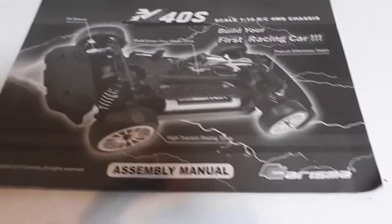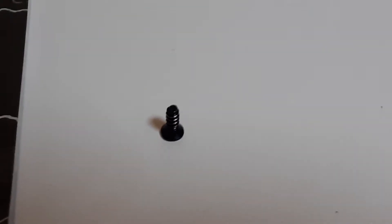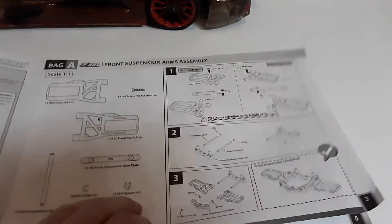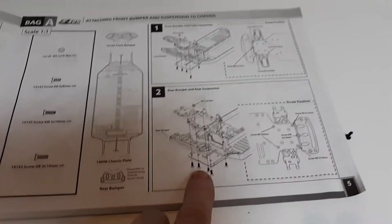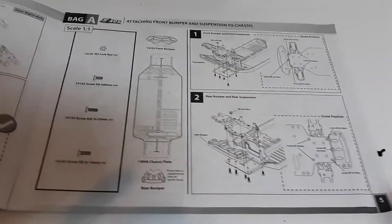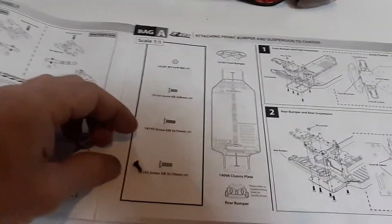Let's say you have one of the parts you need, or you know you need one more to complete your build — whatever that part may be. Carisma does a very good job in the owner's manual at making things one-to-one. So I know from my build sheet that I'm short one of these screws. I don't know the size, but because they have a one-to-one ratio, I can lay it up here and compare it.